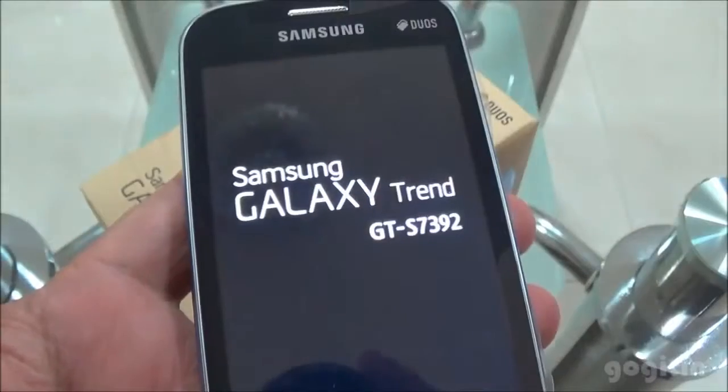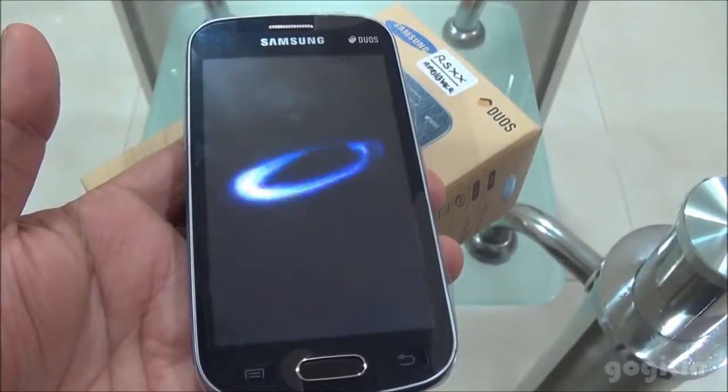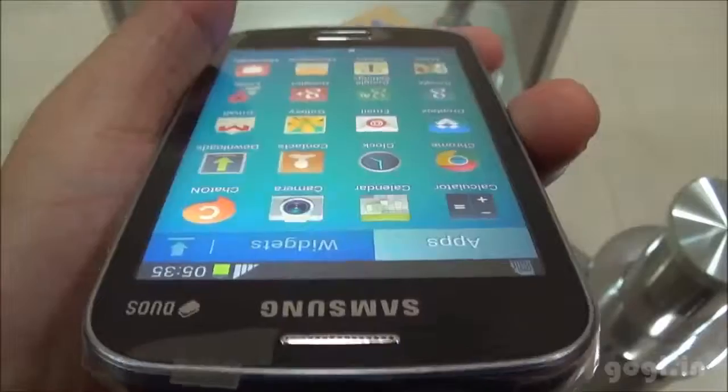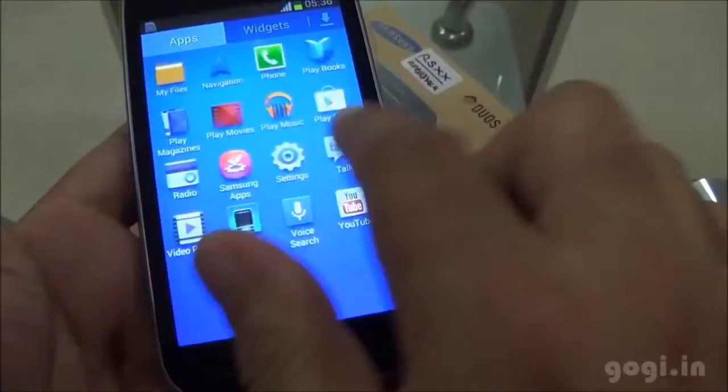Let's power on the S7392. Here is the boot animation and the home screen. The viewing angle is okay — it's not really that good. Touch is very smooth and responsive.